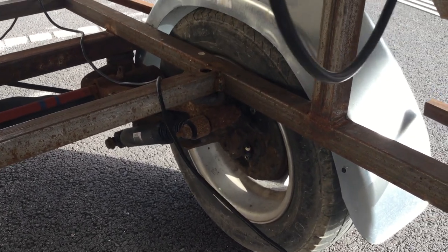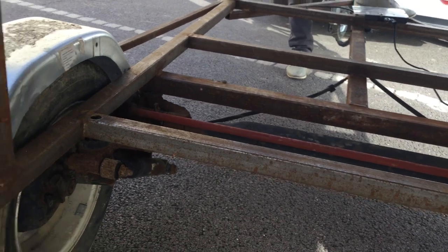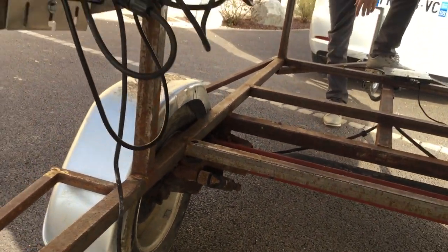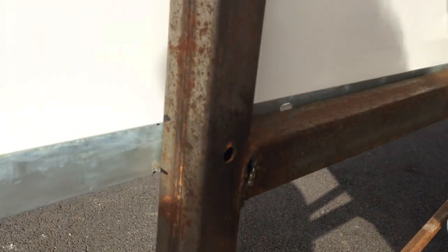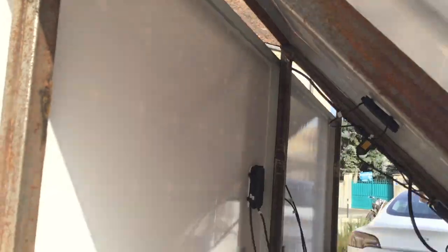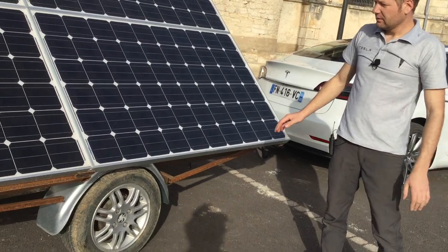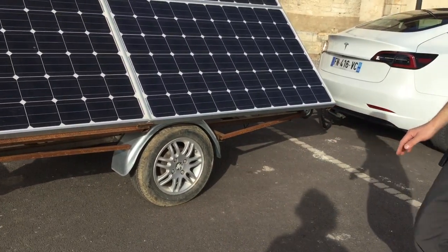We can see it here — square tube. So we made a frame (armature). For this inclination, I chose the angle that gives the most sun exposure all year. It's a pretty good angle — about 45 degrees. Yes, we are at this angle.